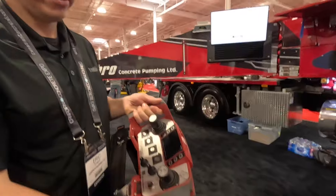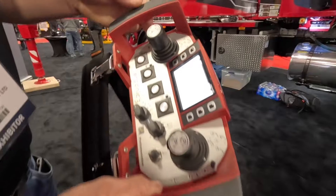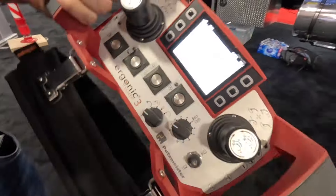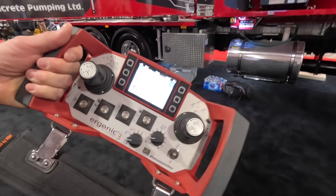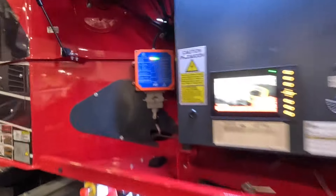So how do we boot it up? We pop the e-stop out. The start sequence is just push and hold the power button, then we wait for the remote to boot up. We can see we're connected to the remote control receiver on the pump, and now we're booted up on the screen.